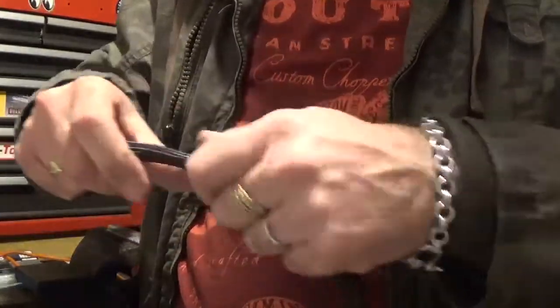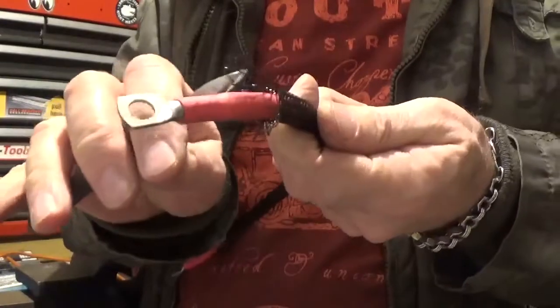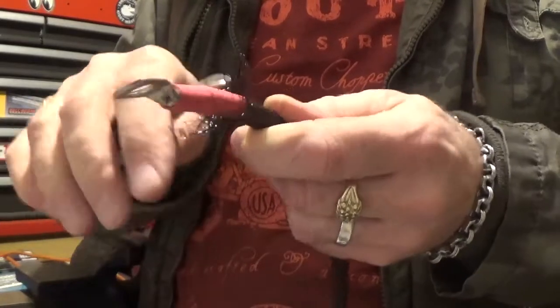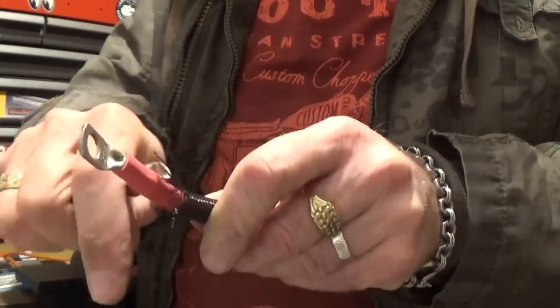There you go. Trim these bits off — this is what happens when it just flares up. When you flare it out you just get the ends sort of unravel a bit, but they're easy enough just to trim off.